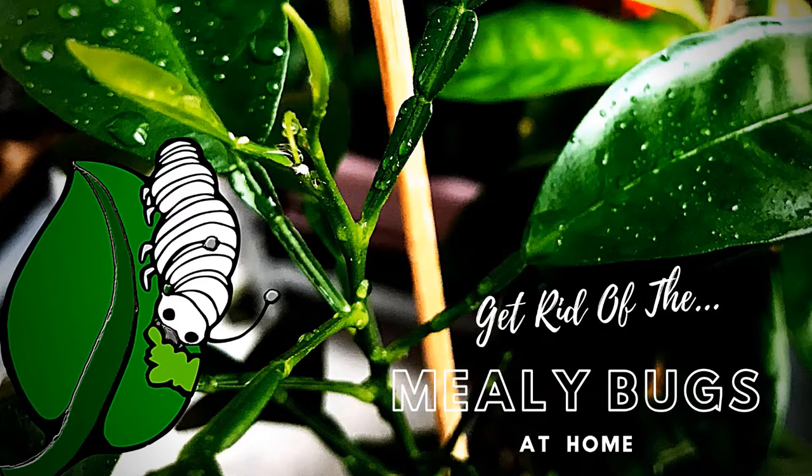I have mealybugs especially on citrus seedlings and on pothos plants. Before showing you the ugly bugs and the homemade recipe I have for getting rid of them, I also have here another problematic citrus seedling.